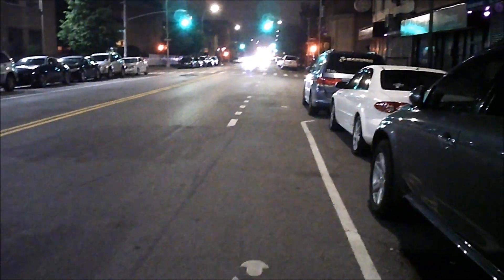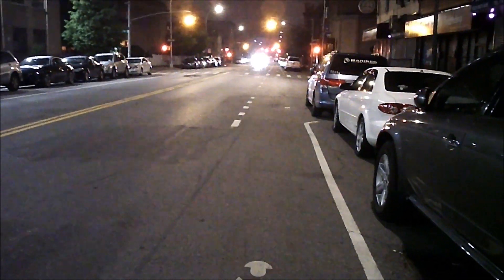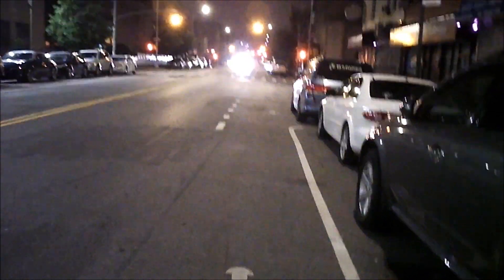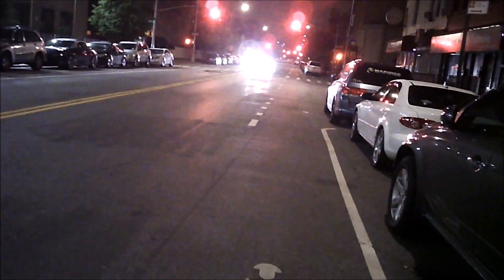This is a test of the T189 camera. I'm currently taking some video footage at night to see how the video turns out and to hear how the audio turns out. So here we go.